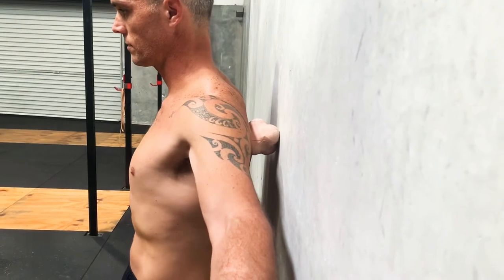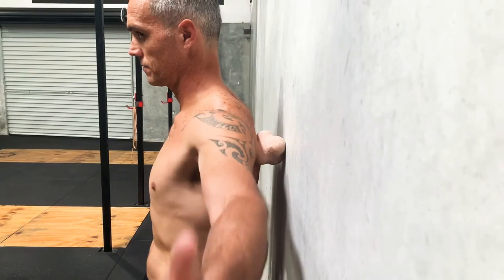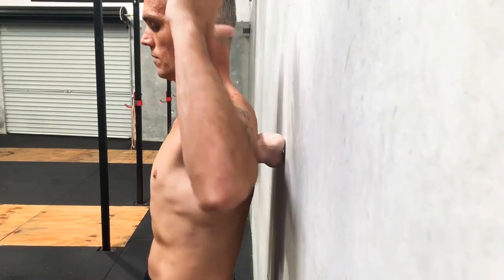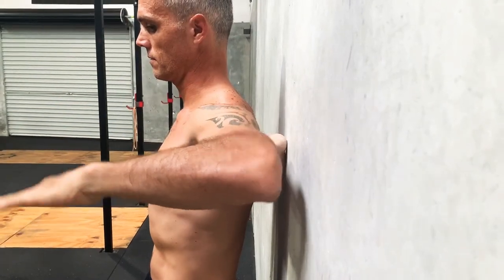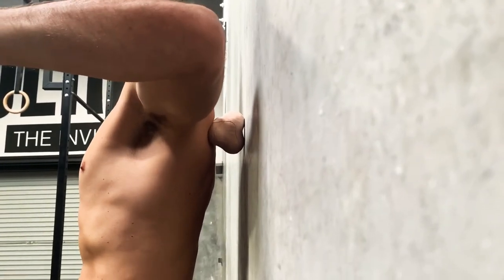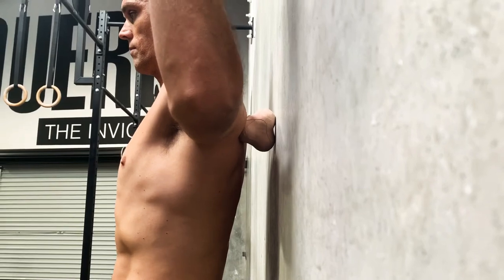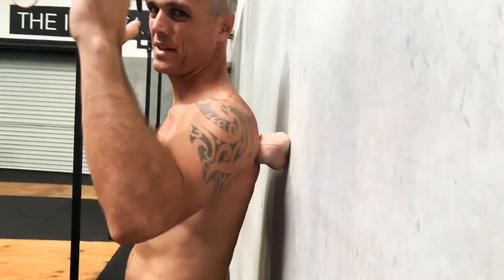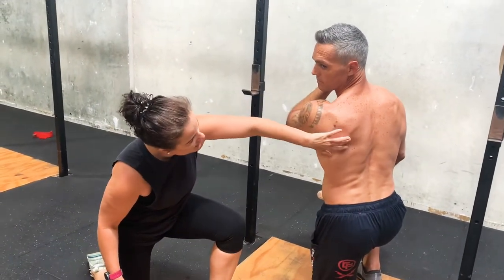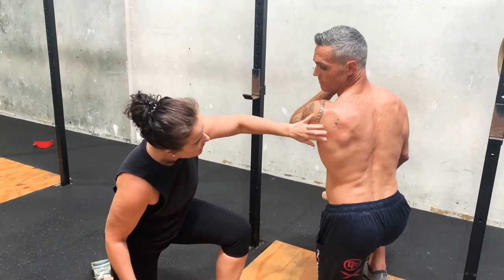Once again, put the same pressure on it, then just do some movements. You can also put your arm at 90 degrees and move it. Now this one can be actually quite gruesome. Rich has got really good muscles tying around here, and you can actually see where all these muscles are.